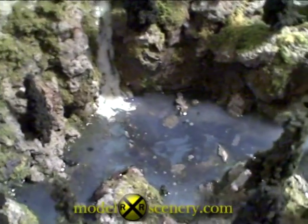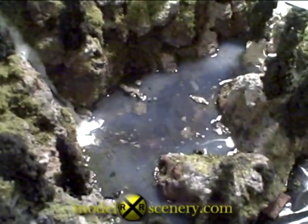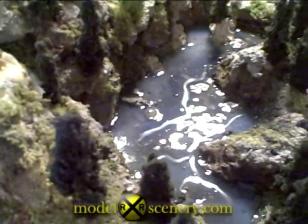Here's the lake and the waterfall in the finish scene before I put the snow on. Notice one very important thing about this lake: there are all kinds of rock outcroppings, inlets. It's rugged.